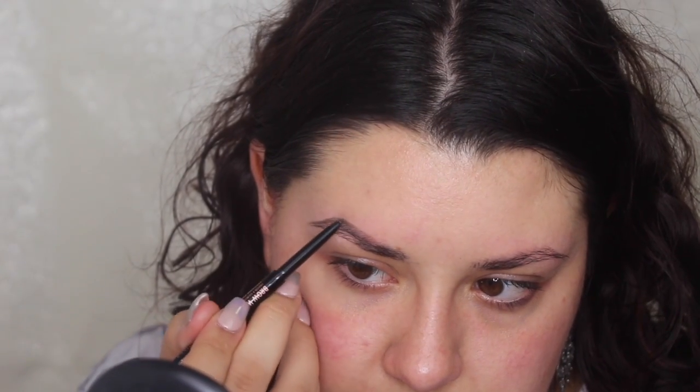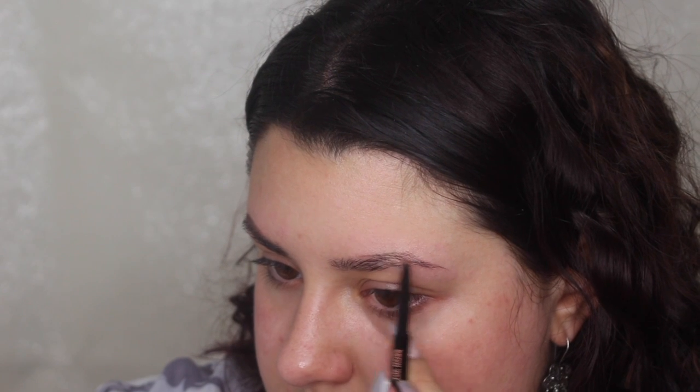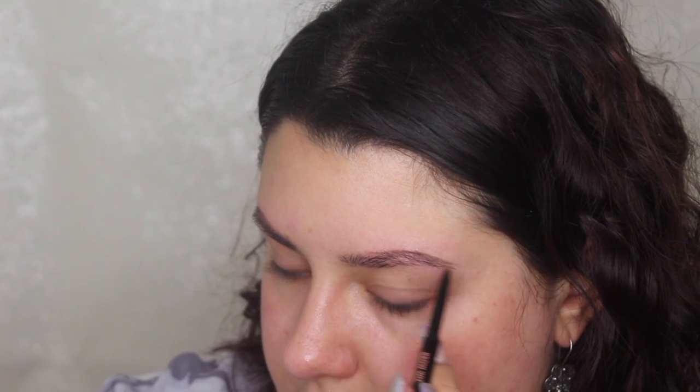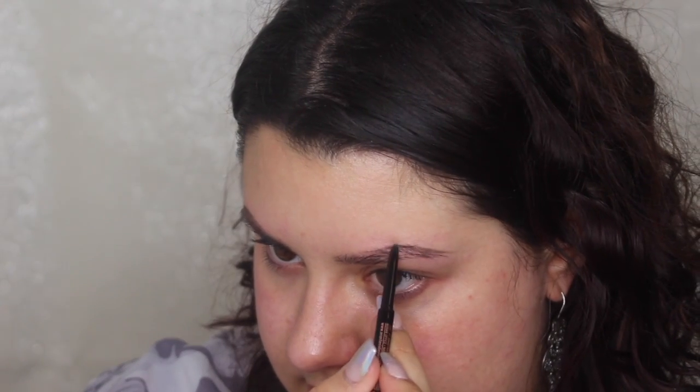I like to work on the tails and the arches first, and then fill in the rest, because the arch is the most time-consuming part for me. I'll go into the other brow as well — I try to hold the mirror close enough to see, but far enough away that I can see both brows and match them together. Keep in mind that your brows are sisters and not twins, so they won't look exactly the same, but you do want to try to make them as similar as possible.